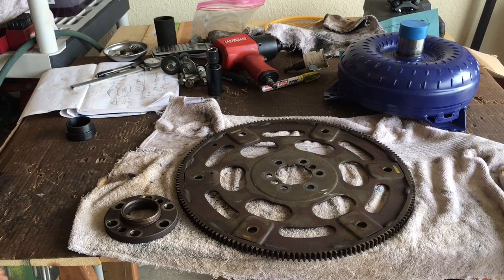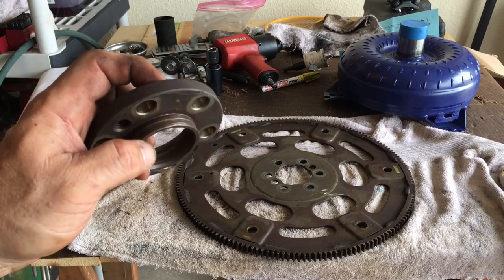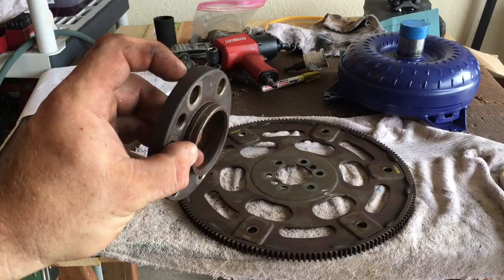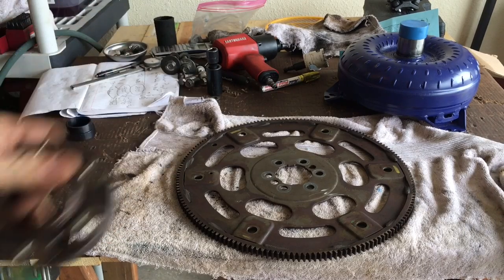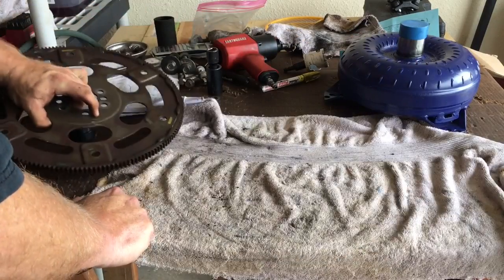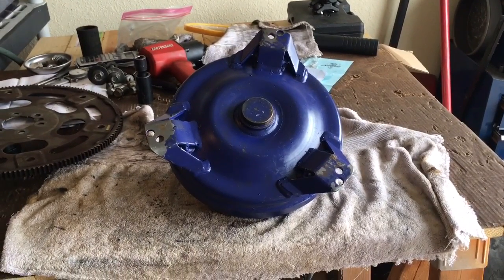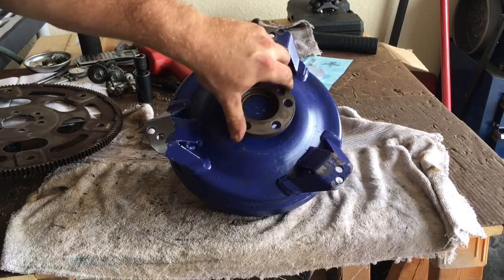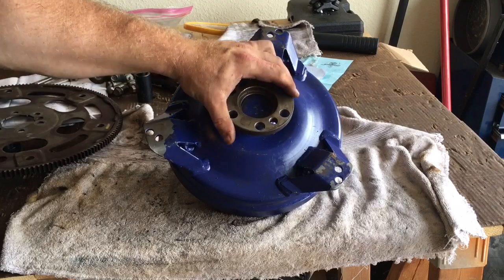Just by switching to the bolt-on flat adapter with the flat flex plate, I gained 70 thousandths of clearance. You could bolt that together and run it, but you're supposed to have a minimum of 125 thousandths. So I'm going to take a 60-grit flapper wheel and slowly remove 55 thousandths of material right off the face of this adapter. The snout on the torque converter mates directly up to this adapter, so taking 55 thousandths off that flange will give me the minimum backward clearance I need to protect the pump.